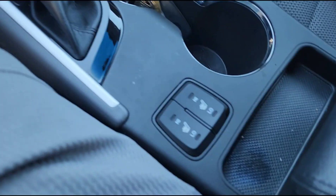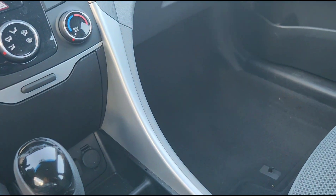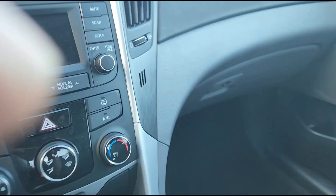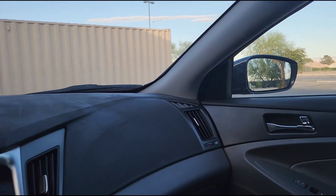It's got heated seats — that's another thing on the GLS that regular Sonatas don't have. And in the glove box, you can see it even has the original book and folder and all that. So come see a nice car for a change, because this one is a real, real winner.